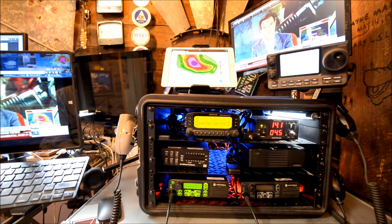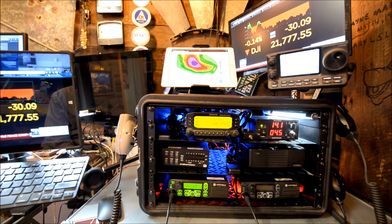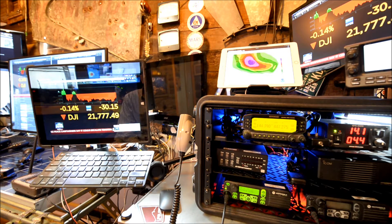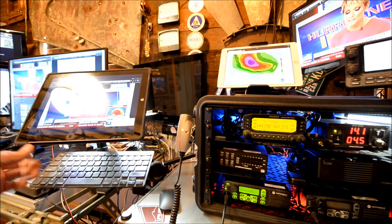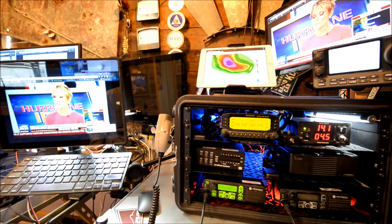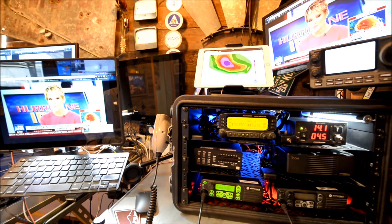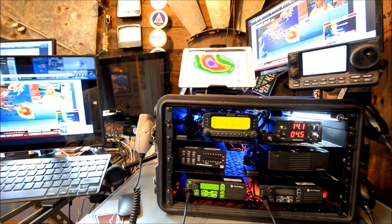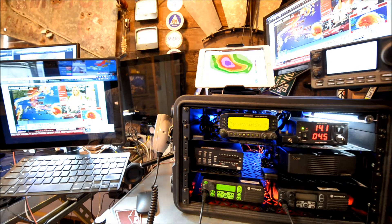The IC7100 radio is on a Manfrotto articulating arm and a super clamp. I got the iPad watching the radar for Hurricane Irma. And a Surface Pro 2 or 3 — I forget — with the Bluetooth RAM mount on a ball head, fully adjustable. It's running the Microsoft wireless display adapter, hooked up to that monitor in the upper right for simultaneous displays. Right now it's YouTube TV on Fox News watching the hurricane.